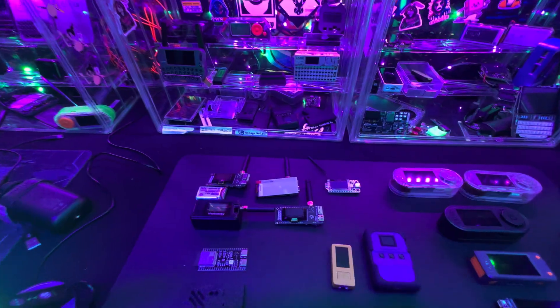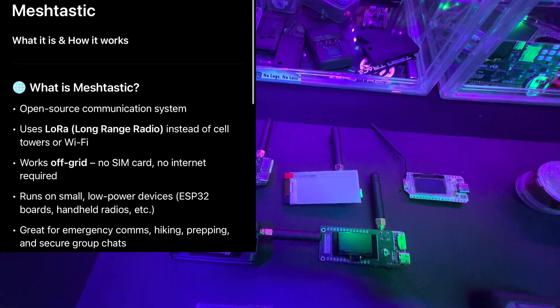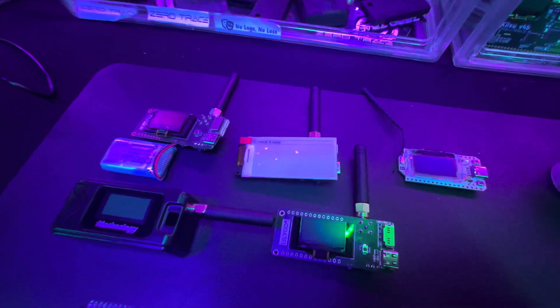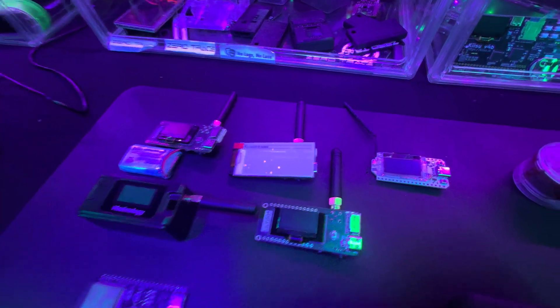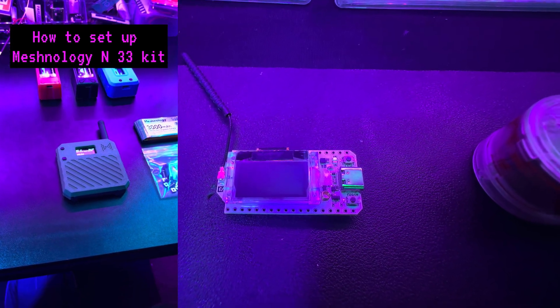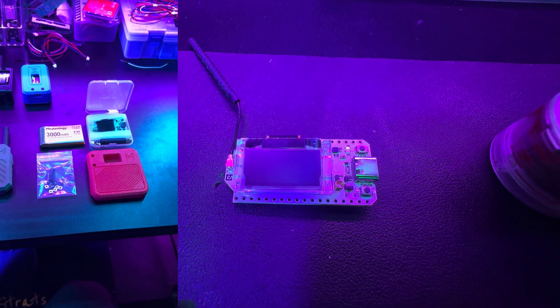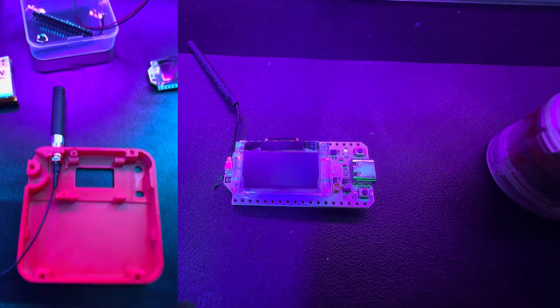If you want to get into the world of Meshtastic and off-grid communications, and even international communications, some of the best starter gadgets you can buy are right here. My number one recommendation is the Heltec V3. These are super easy to set up, they have a really good LoRa radio on it, and it's really easy to program and set up, as well as link with other gadgets, batteries, and accessories. For Meshtastic, they have a whole bunch of stuff — I have a whole bunch of videos about Meshtastic.